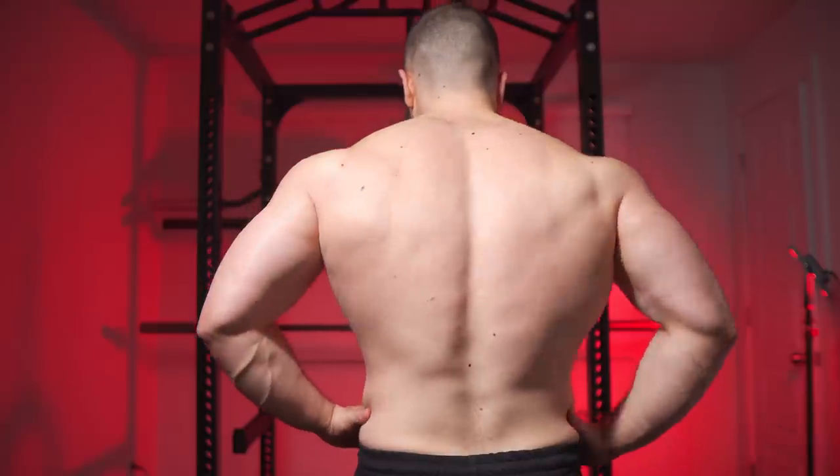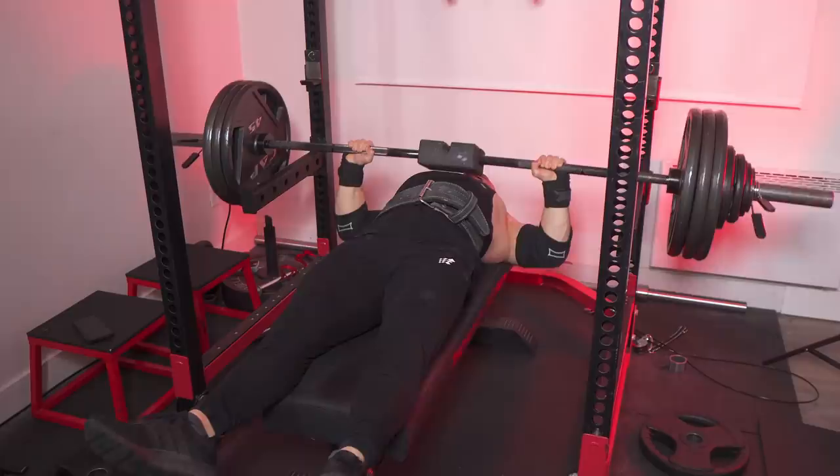Right now, I'll be sharing some new training lessons that have made a big difference in my overall progress and recovery. Starting with the concept of training less hard. Yeah, you heard that right. The stronger I get, the more I actively avoid training to failure.